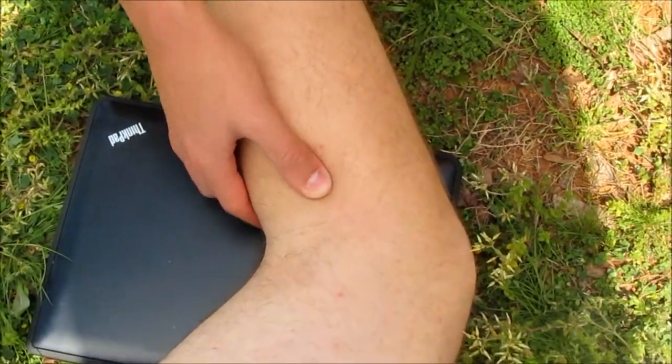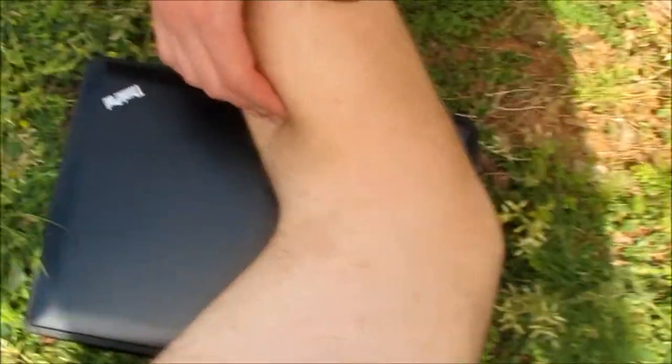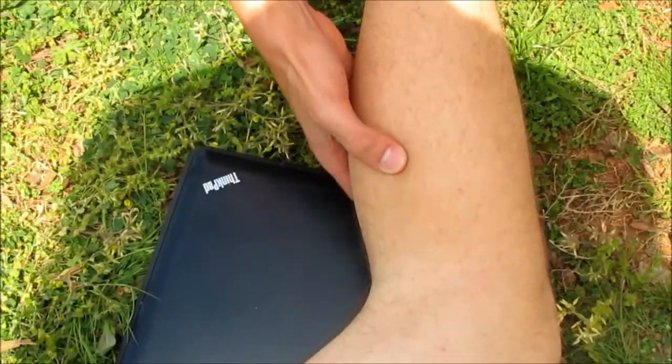Down here. And then right here we have the lateral head of the gastrocnemius, which is right in the back.